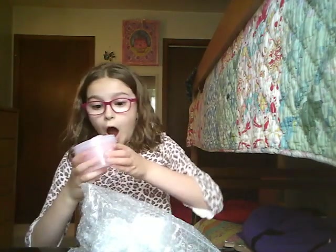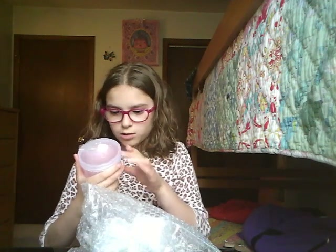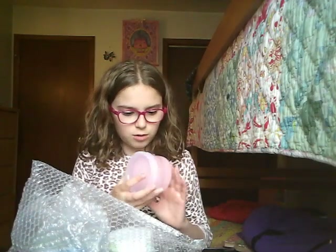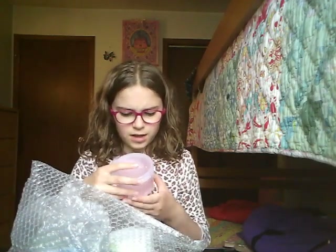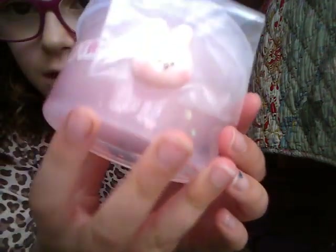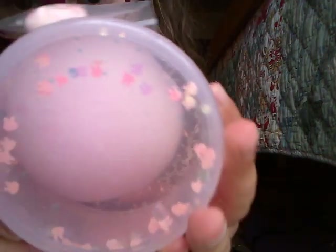Anyways, the first slime I'm gonna do is — I guess this one. They're all in bubble wrap. And oh my gosh, this one is called Bunny Tail. It looks like a slime that has a little icy slime ball in the middle with clear slime around it. I'm just gonna move the other slimes to the side. It comes with a little charm, and it also has little bunny sprinkles.